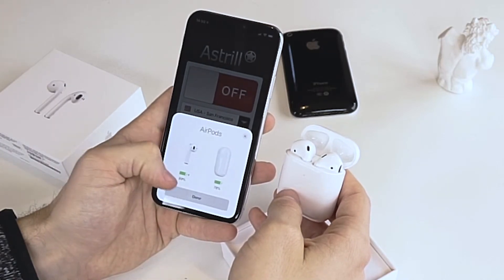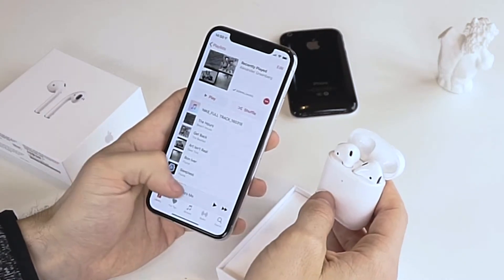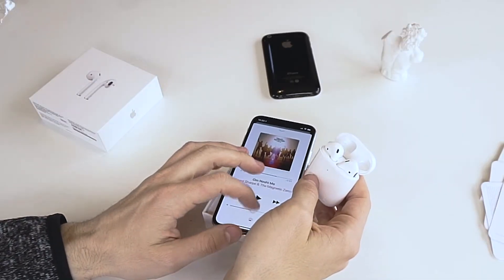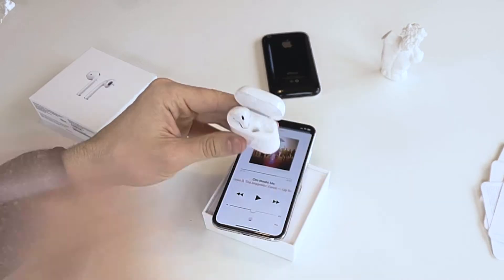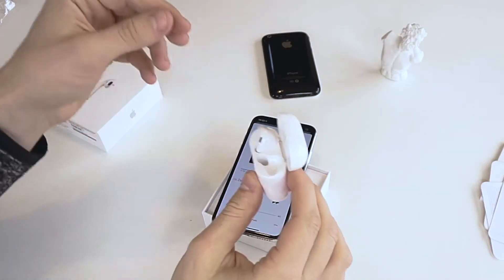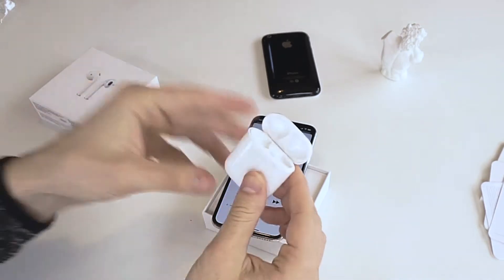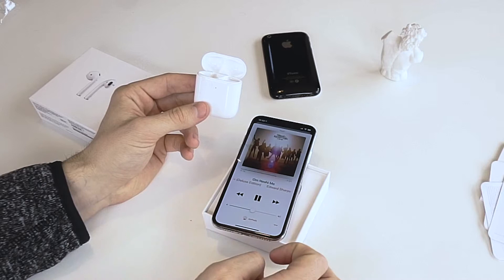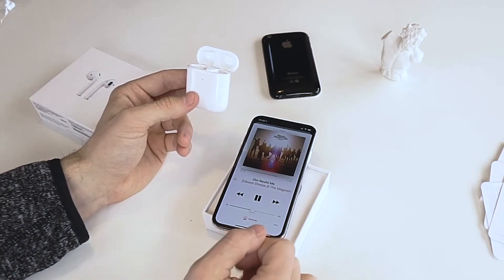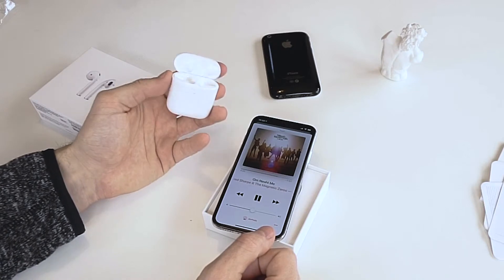That was easy. As soon as I put it in my ear it automatically just made a noise. Now I have both in my ears and it instantly is working. That is the one cool thing about Apple — it's like it was already connected to your phone when you took it out of the box. That is pretty cool.